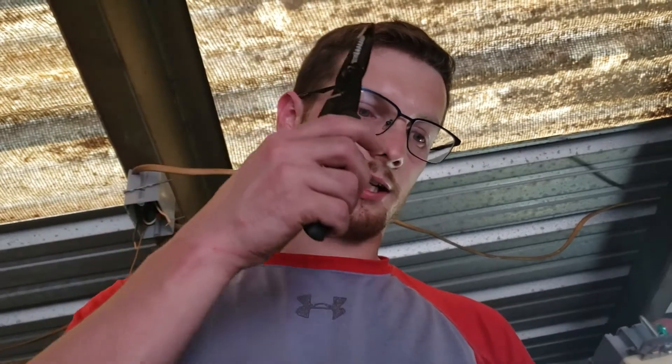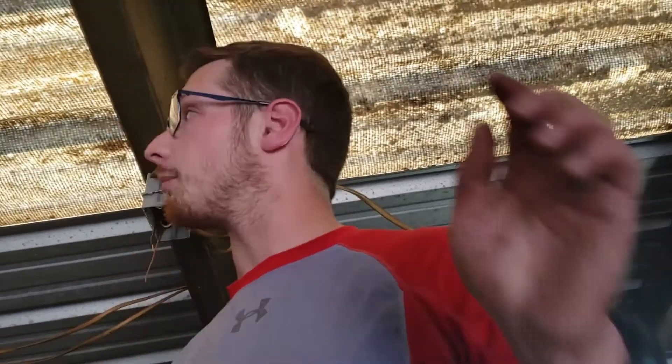Always hook up your ground first. I didn't used to know why that was — I always thought that was just a preference — but it actually turns out if somebody turns that power on, it's grounded, so you're safer if you do ground, neutral, then hot. And when you're unhooking, you do your hot, your neutral, and your ground is the last thing you unhook. That just protects you as a person.